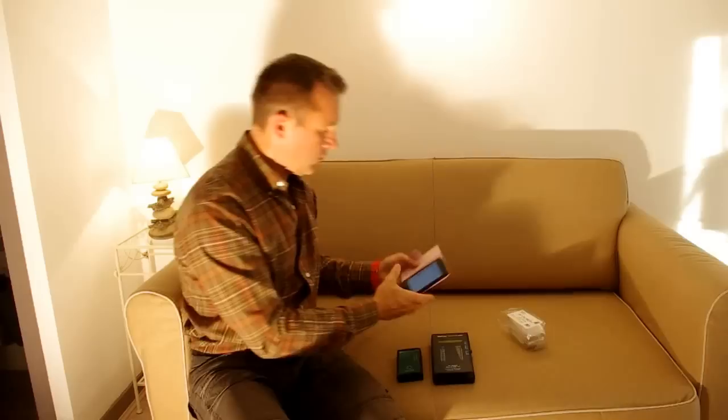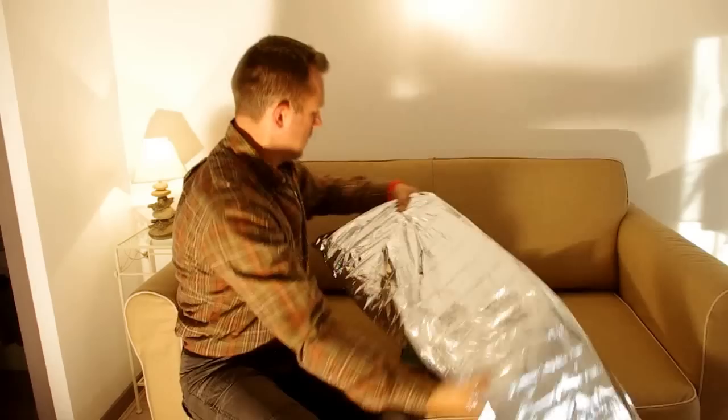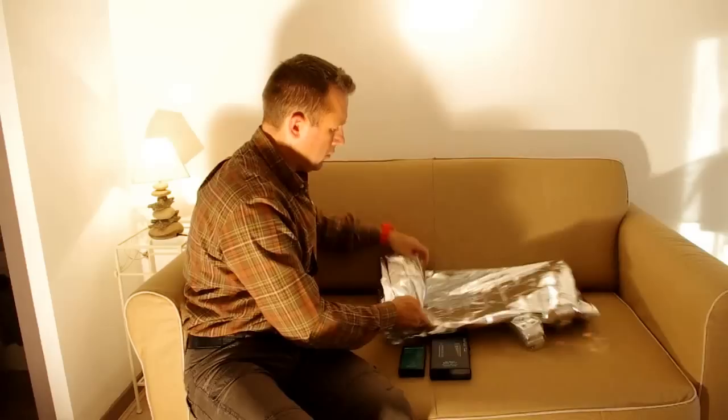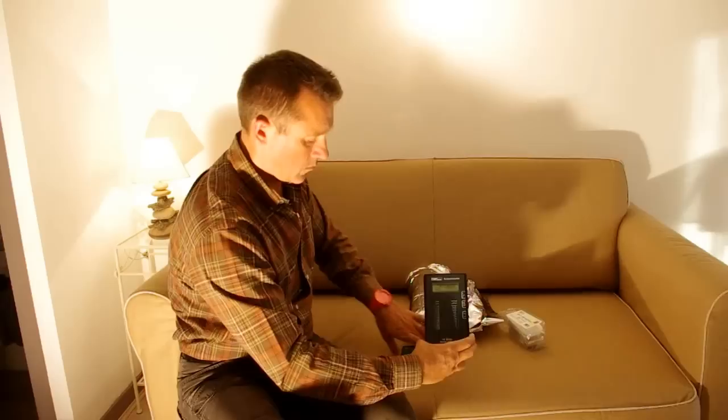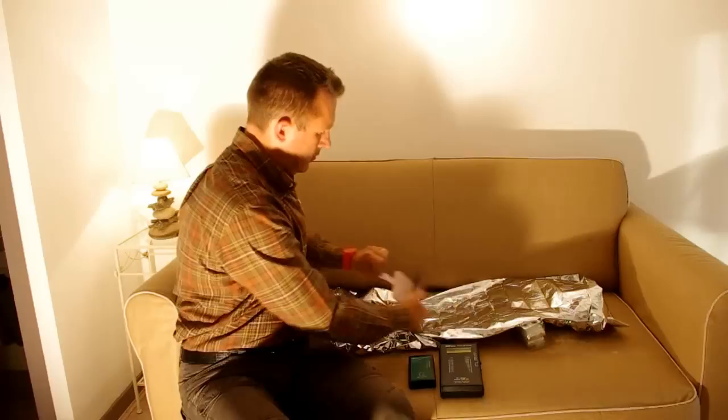So there we are. As you can see, we've got some nice strong readings on the meters. We're going to take the blanket and fold it over like so. And there we are — you can see on both meters that we're back down to no readings. And if I take the blanket off, then you can see that the readings come back again.